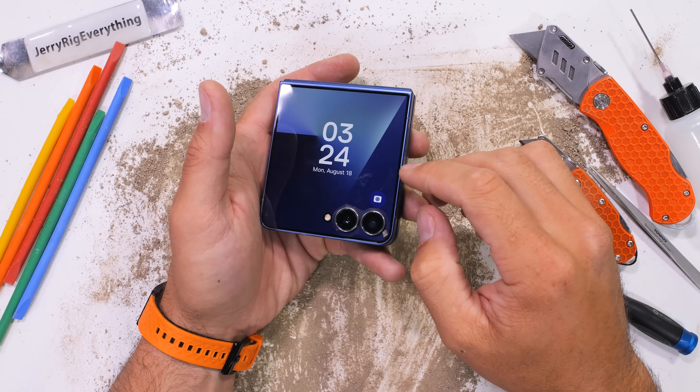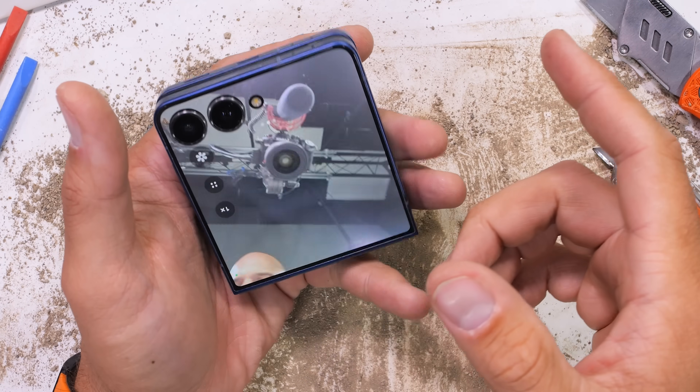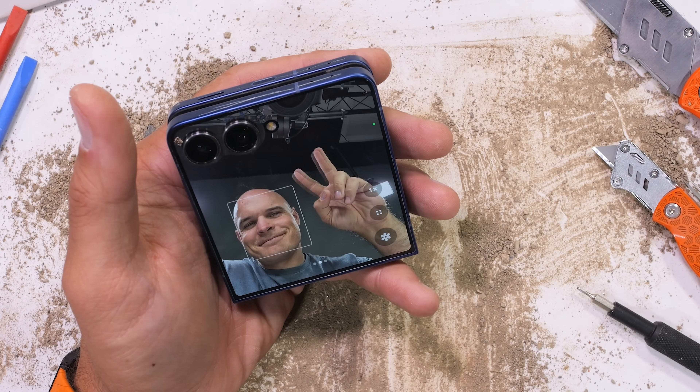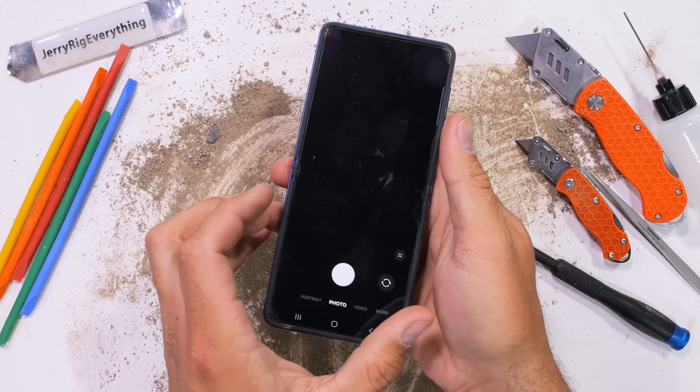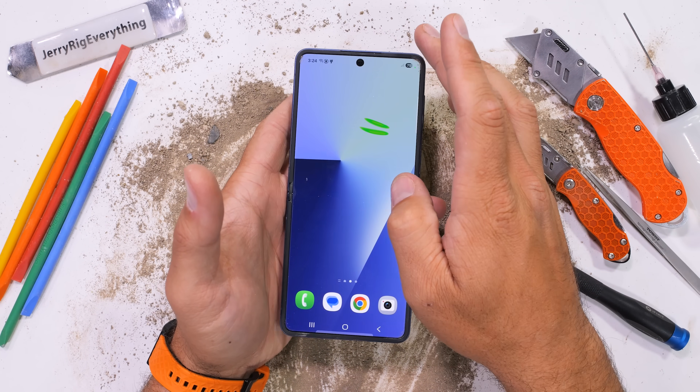The Samsung Z Flip 7 survived my durability test, but I highly doubt it'll survive the teardown. It's time we expose what adamantium-studded reinforcements Samsung has added to the inside, starting, of course, with the larger main screen.